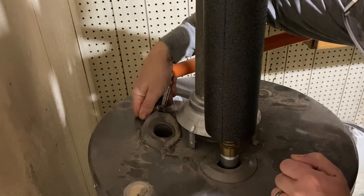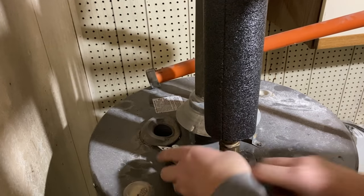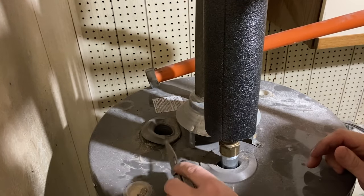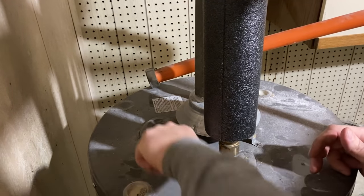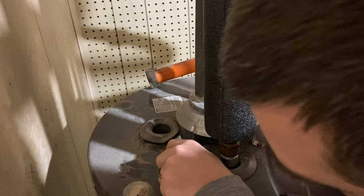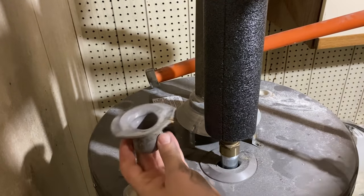This water heater wasn't really installed very well, and it looks like at some point there's been some rollout of the heat here and it's actually melted this a little bit. But that's okay. So I'm just taking that surround out.